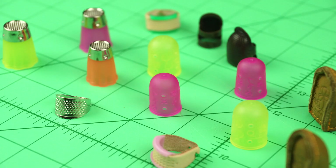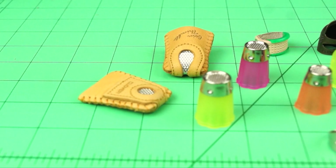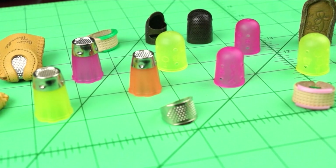Welcome to Tool School. Today we want to talk about Clover's selection of thimbles. Thimbles are a very personal sewing tool and often have very task-specific applications. It has to provide the right fit and the right function. To that end, Clover has produced an entire range of thimble styles to meet the ever-growing spectrum of sewing applications.